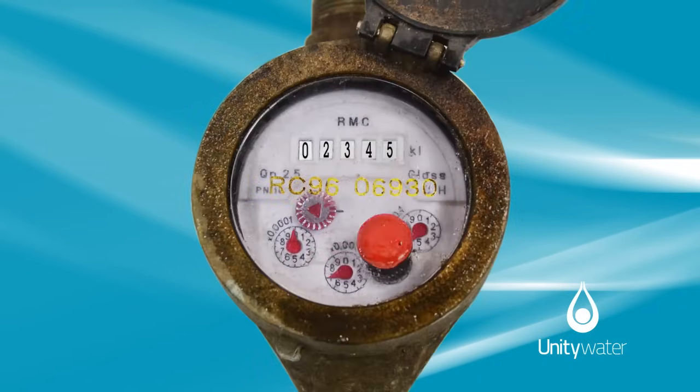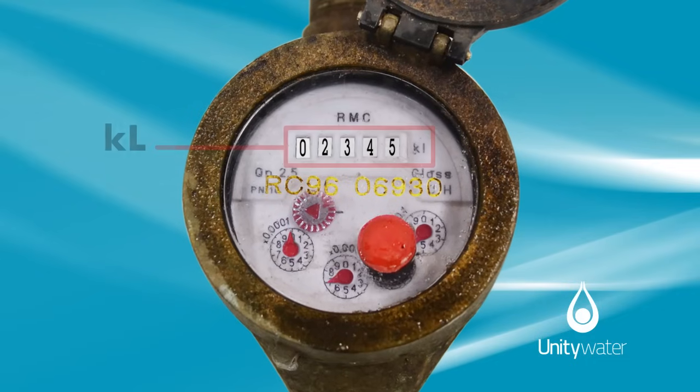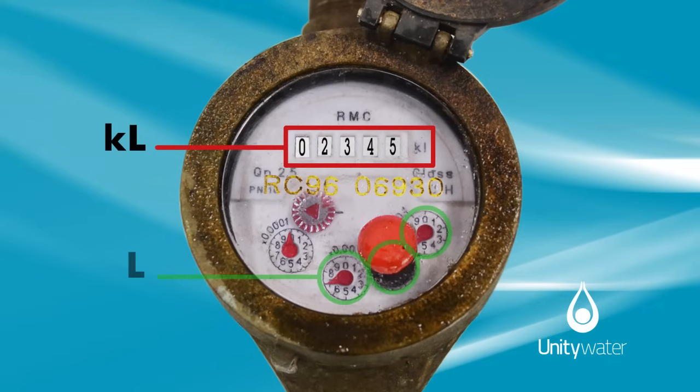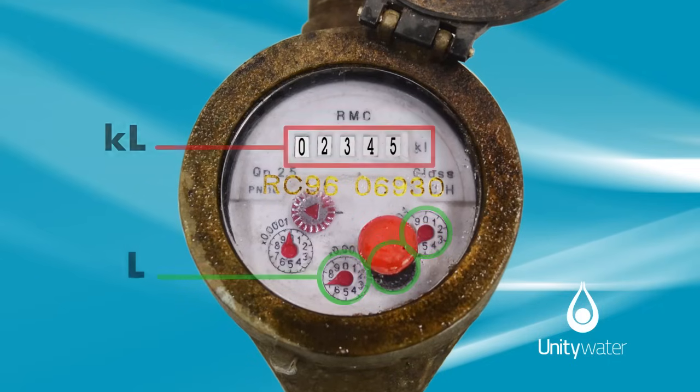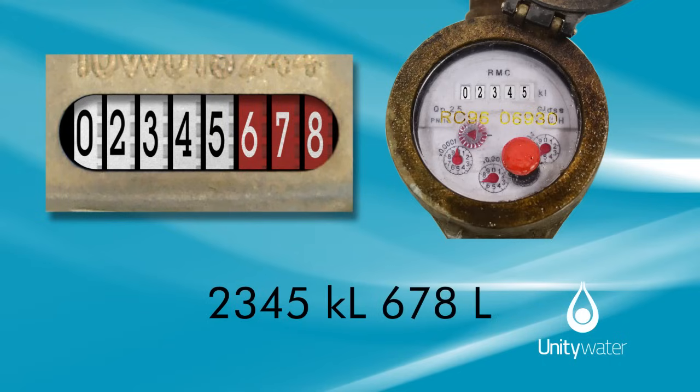You may have a water meter with a round dial like this one, which is read clockwise. The numbers are kilolitres and the dials are litres. Both meters read 2,345 kilolitres and 678 litres.